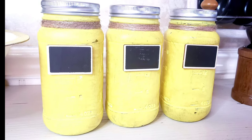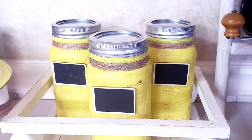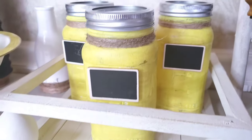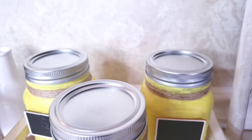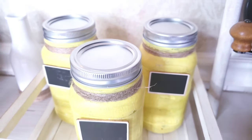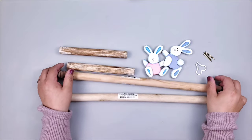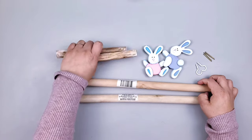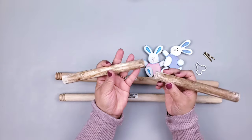I placed the jars on the little tray we made before and they fit perfectly — I just love it! For our next DIY I'm going to be using three plungers. One I've already prepared — it's already cut and painted.